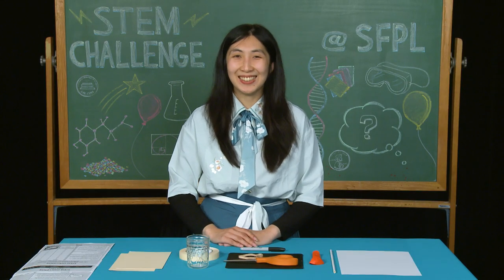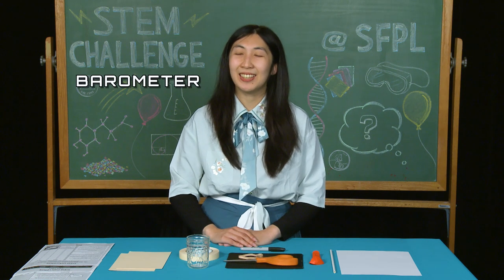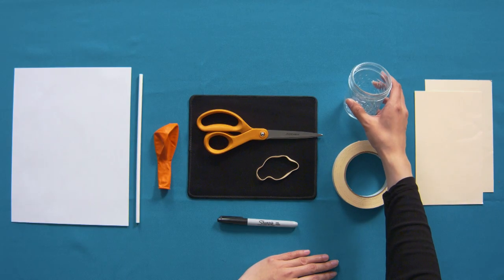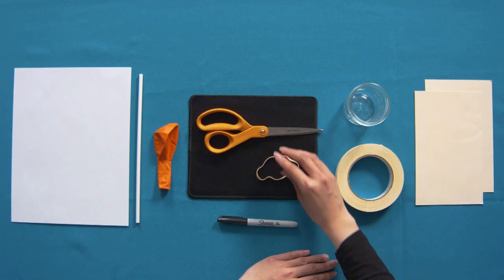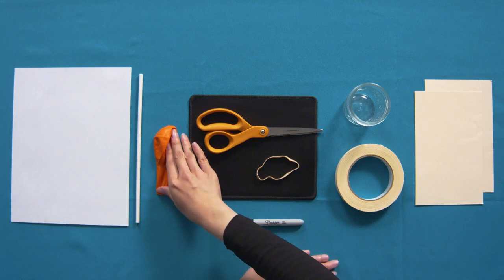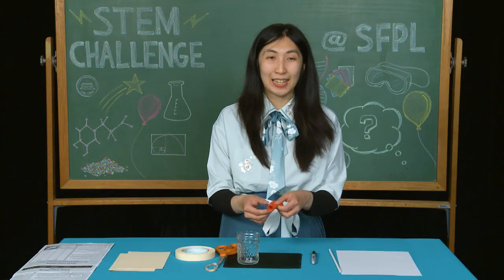For our last weather instrument, we're going to make a barometer, which is used to measure air pressure. The materials that we're going to use are two index cards, a small jar, tape, scissors, a rubber band, marker, balloon, a drinking straw, and a sheet of paper.